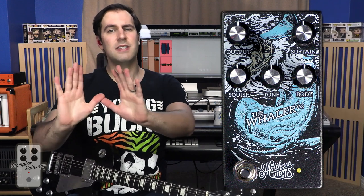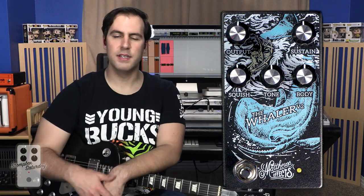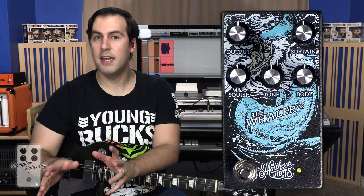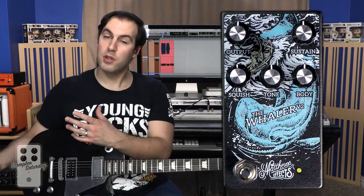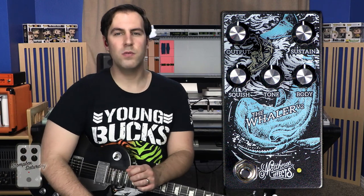First and foremost, let's just admire the white whale on the Whaler V2 — that is just too cool. Let's take a look at the controls: output, sustain, squish, tone, and body. Output is pretty self-explanatory — it's your output volume. Sustain could essentially be thought of as your gain knob, but what it's really doing is setting the input signal coming from your guitar. It can get you anything from kind of an exploding small amplifier to that gargantuan whale-esque fuzz that we heard at the top of the video.